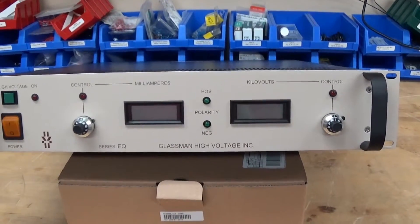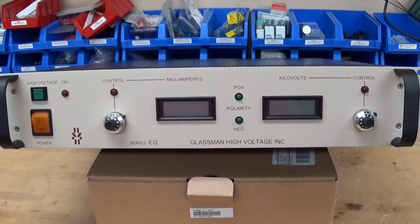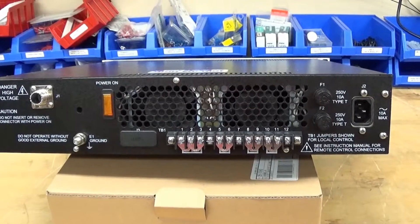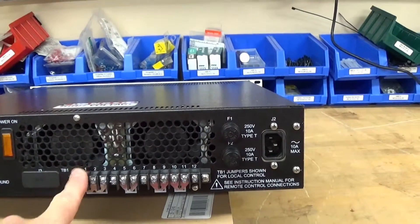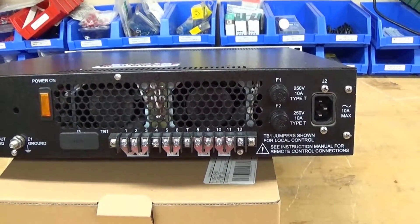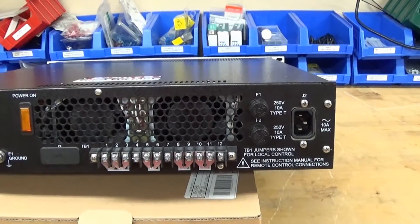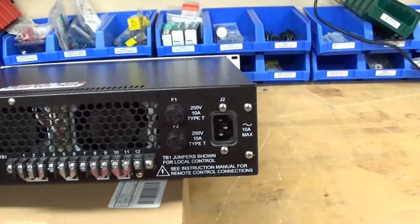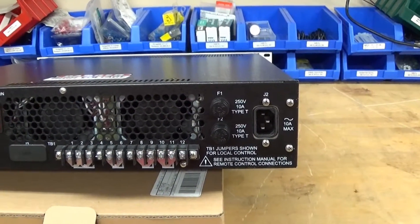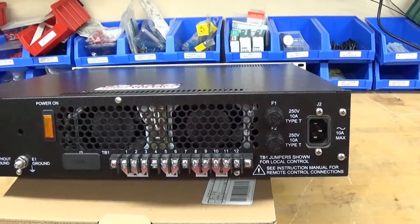It's meant to mount in a 19-inch rack - you can see the wings and the handles. It's not particularly heavy. It's not a high-powered power supply, but it would produce quite a kick if you were to touch the 30,000 volts on the back. Here's the back panel - not very cluttered, not much going on. This terminal strip is where you connect up your external controls. It's controlled by analog: zero to 10 volts controls the current, and the same with the voltage. It's got a universal power supply that can run from 100 up to 250 volts. It's basically a regulated switching power supply - whatever voltage you set it to, it will maintain that voltage within the limits of the supply.